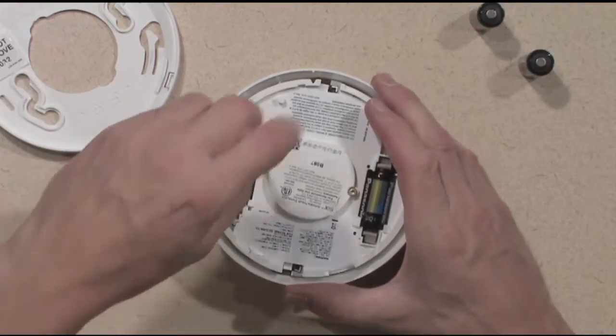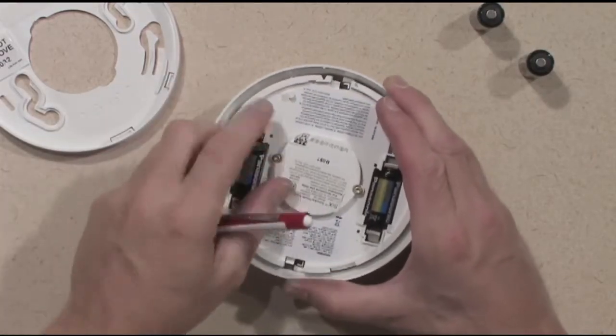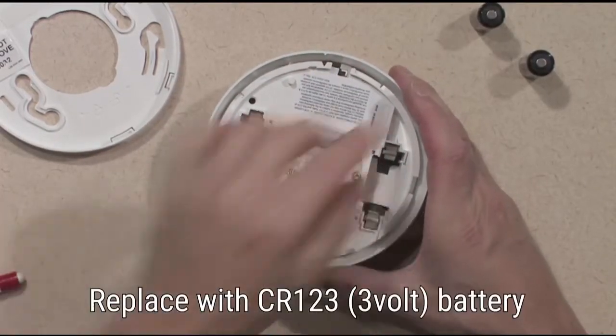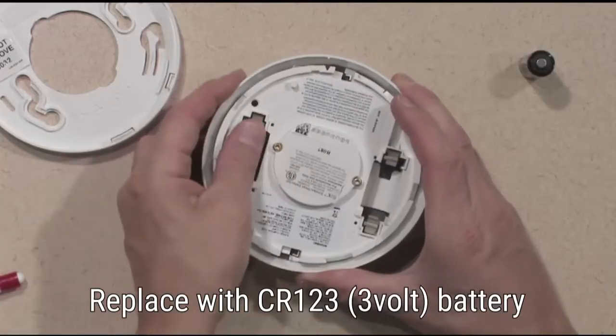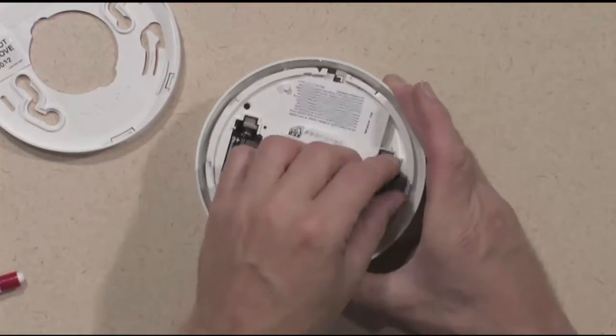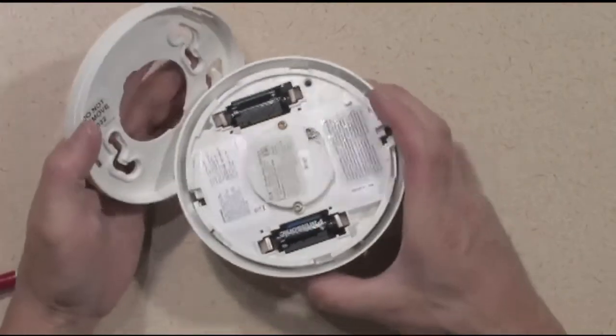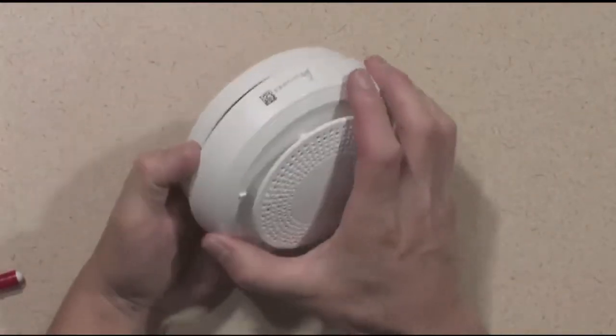Remove the old batteries from the device. Install two fresh batteries. Reinstall the cover by rotating clockwise to lock in place.